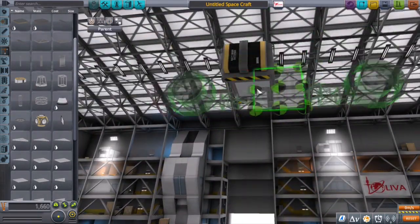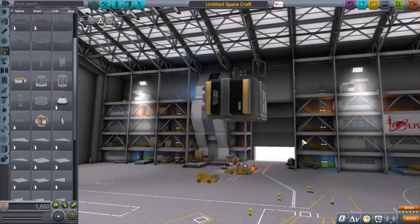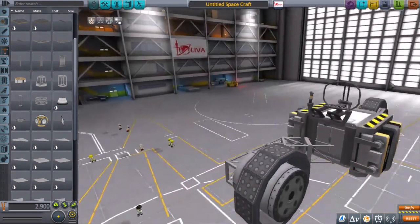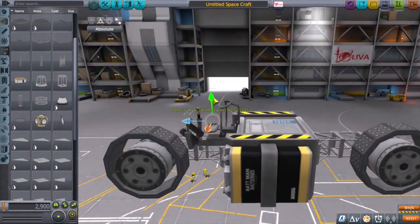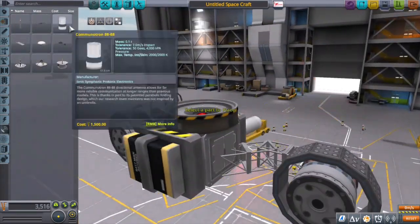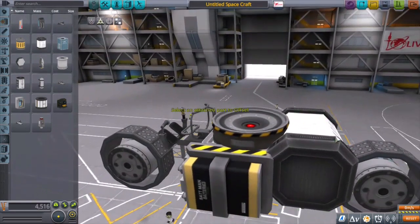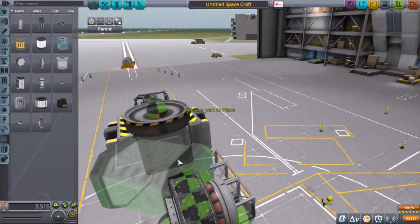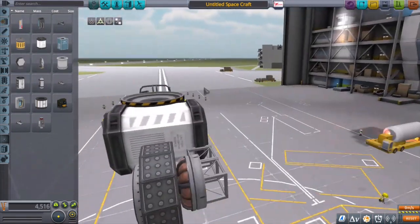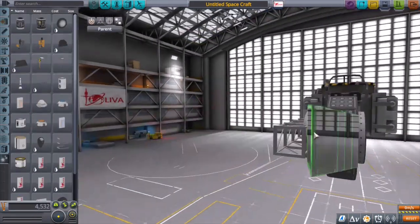Going with a very basic design, I've got a couple batteries, the probe core, and the external command seat, and I'm probably going to add one or two more parts just to make it functional — probably a light in the front, since that's a classic motorcycle look. I'm also thinking of an experiment storage unit in the back to round off the design and make it look as cool as possible. You can also see the reaction wheel on top — that's cheating, since you wouldn't have a reaction wheel on anything in atmosphere like this, but it's my insurance policy to keep things right side up.